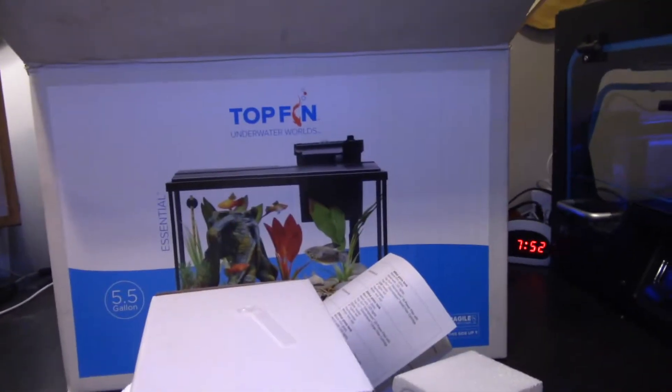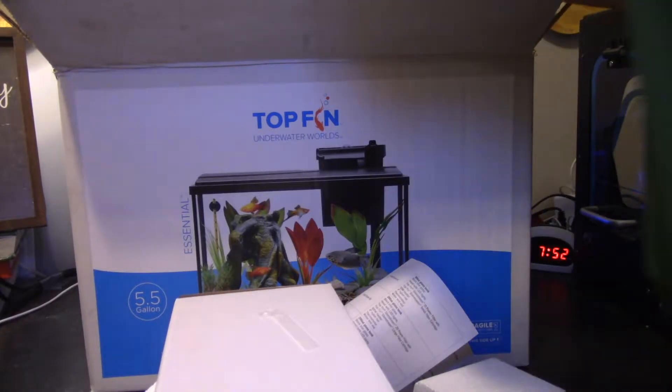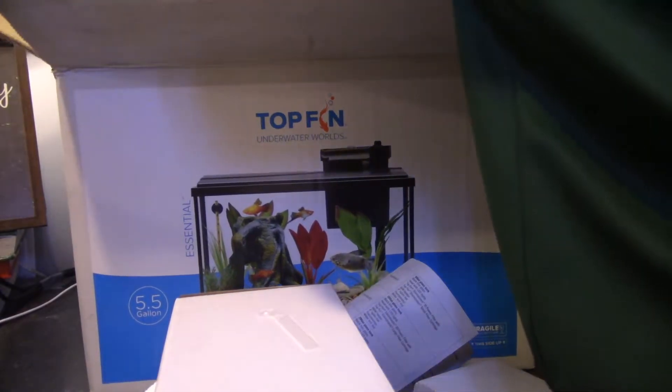This is going to be a saltwater tank - a budget saltwater tank - because I don't have any money because I'm a student. I had to set the camera down so I could pull the aquarium out of the box.